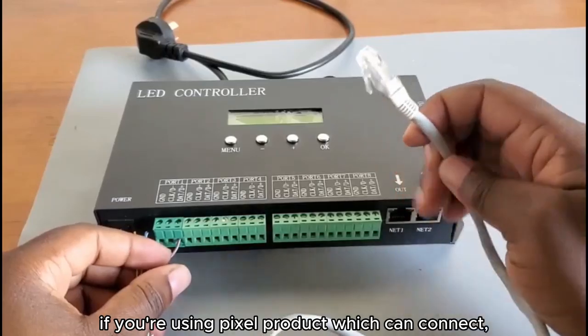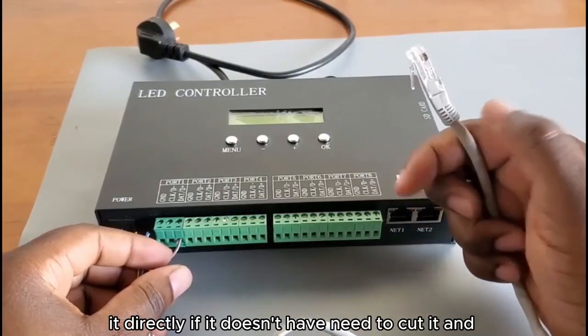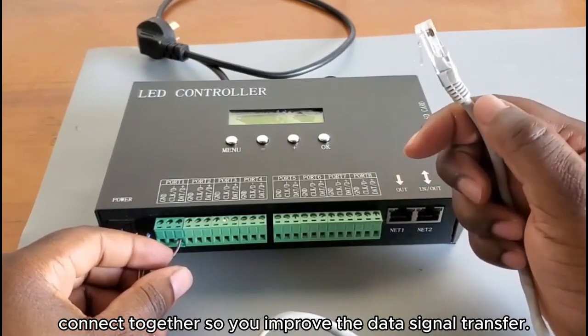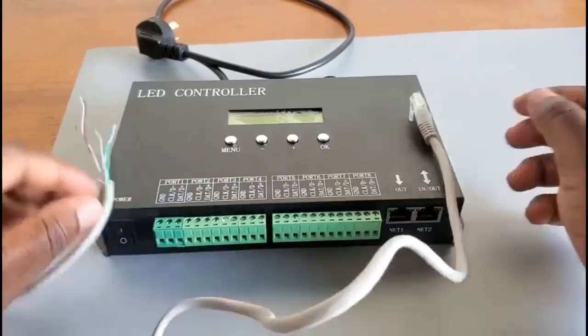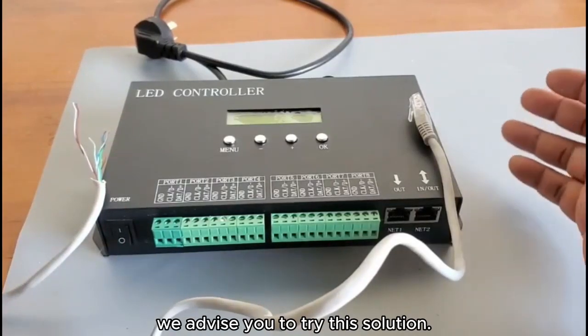Connect this to your pixel LED bar. If you are using a pixel product which has a connector for this CAT cable, you can connect it directly. If it doesn't have one, you need to cut it and connect them together to improve the data signal transfer. If you have any problem with weak signal in the future, we advise you to try this solution.